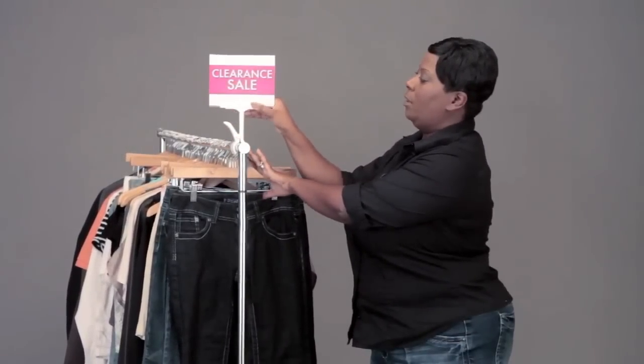You can adjust it just like that however you want, and then you can put in your favorite signage. Once this is in place, your customers will instantly know that you have a sale for this rack.